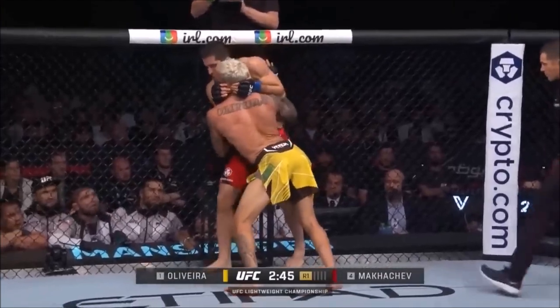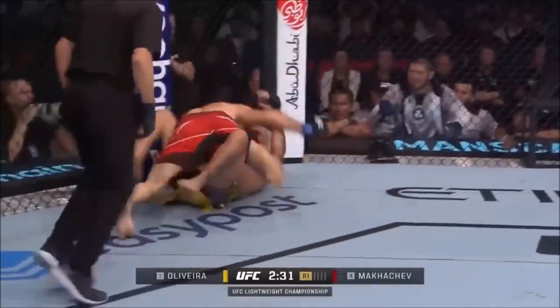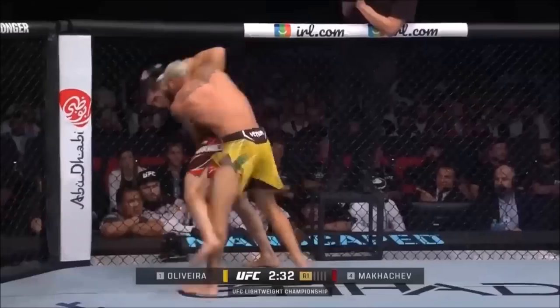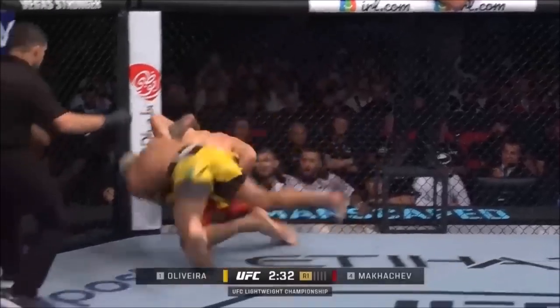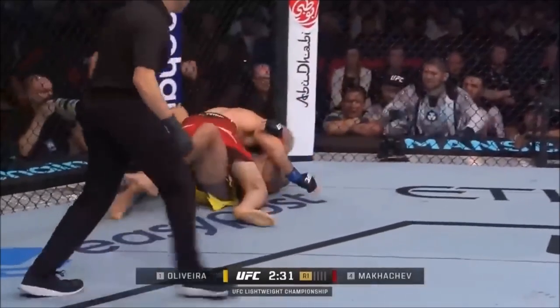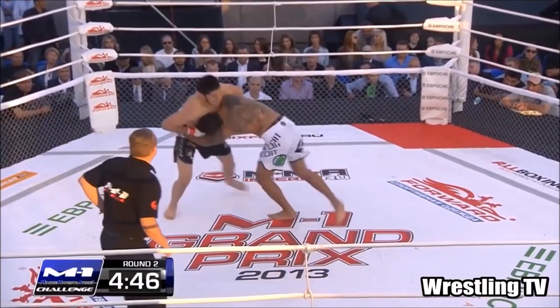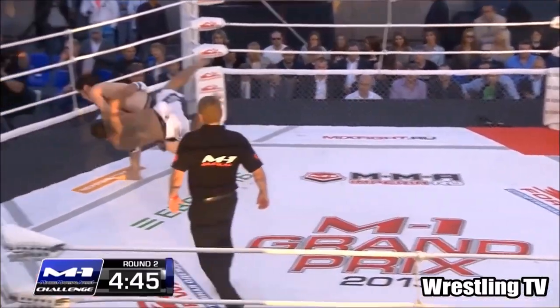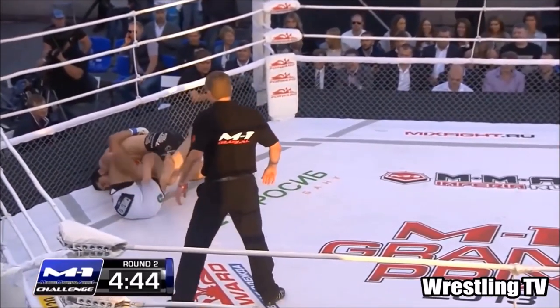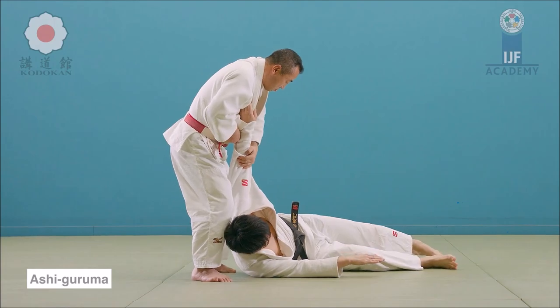So what he did was the first one here — the takedown that a lot of people are sharing. For me this is Ashi Guruma. A lot of people are calling it Harai Goshi, but in fact the hips are doing very little work. He's just wheeling him over the leg, blocking the far knee. Here's another example he's done in the past, simply blocking the leg and wheeling him over his own. So Ashi Guruma — very little involvement with the hips.